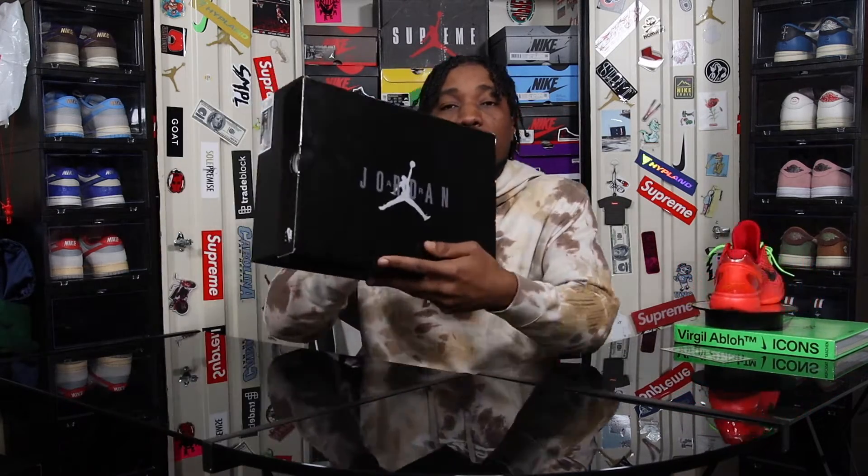What's good YouTube, future22js back at you with another video. I'm here to bring you, in my opinion, one of the most underrated shoes to release this year and probably one of the best quality shoes to release this year: the Air Jordan 8 Retro Winterized Gun Smoke.